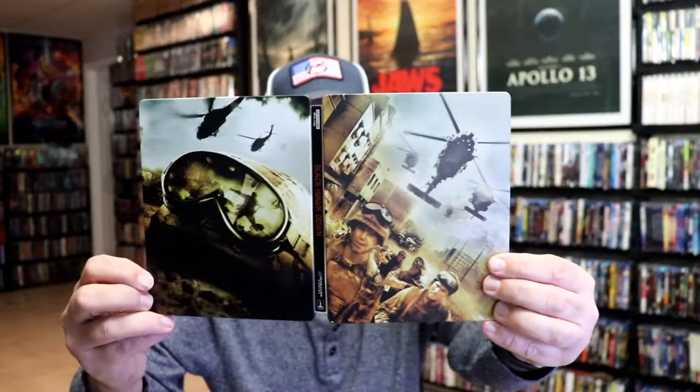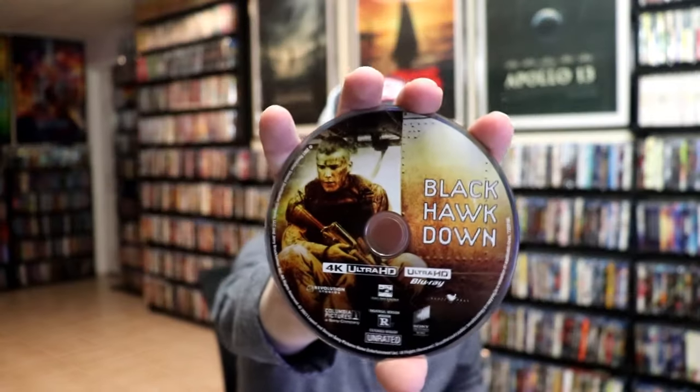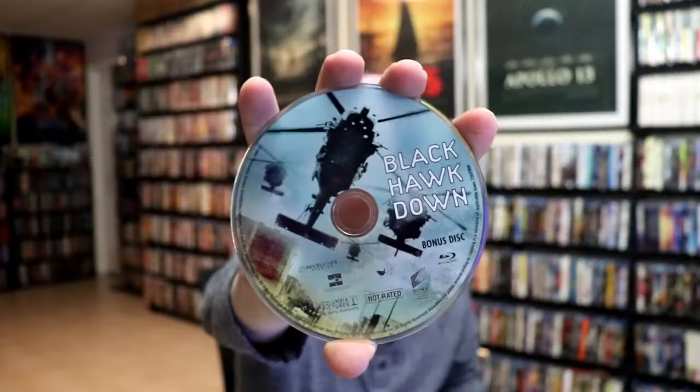We open it up. We've got our front and back together. Really nice. On the inside, it does come with a digital code. And we have our 3-disc set. We have our Blu-ray disc here with some disc art, our 4K disc here with some different disc art, and a bonus Blu-ray disc with even different disc art. And we do have some inside artwork.